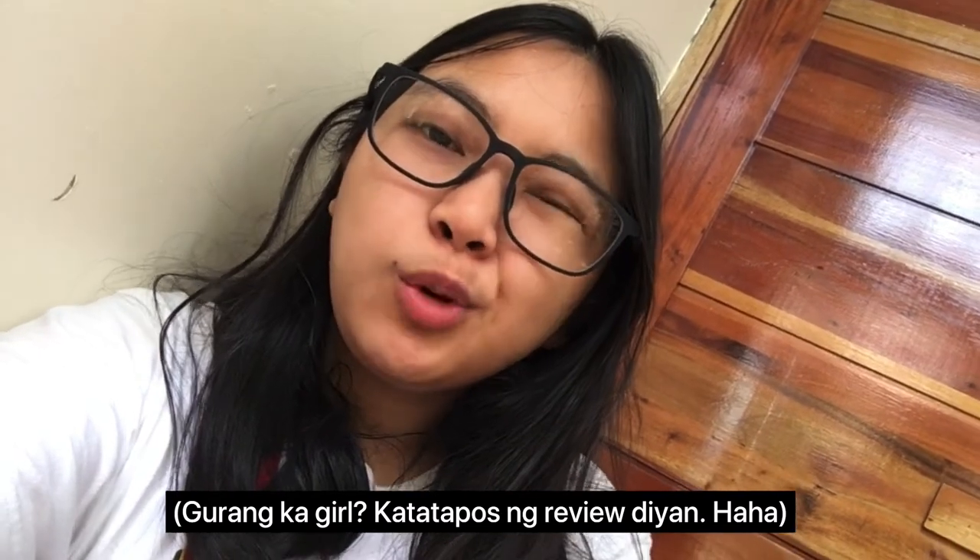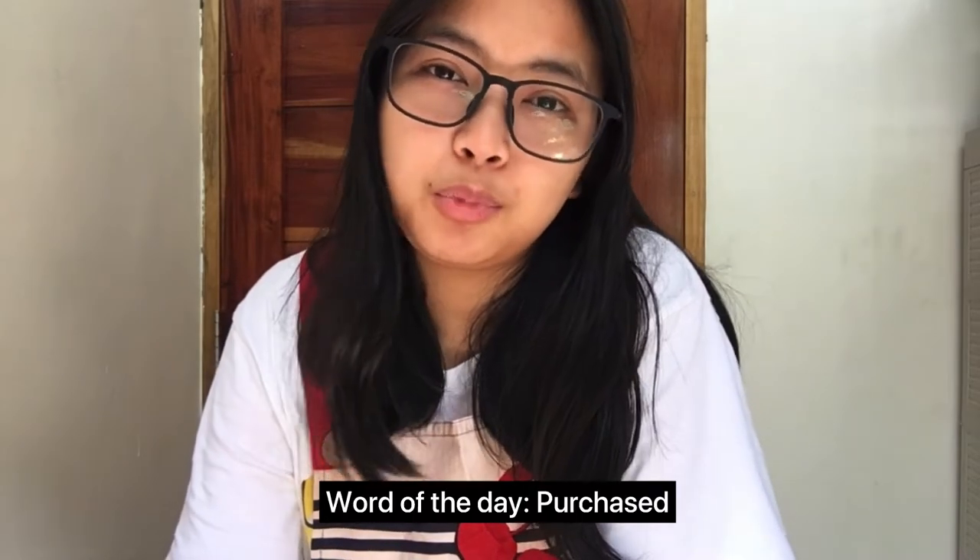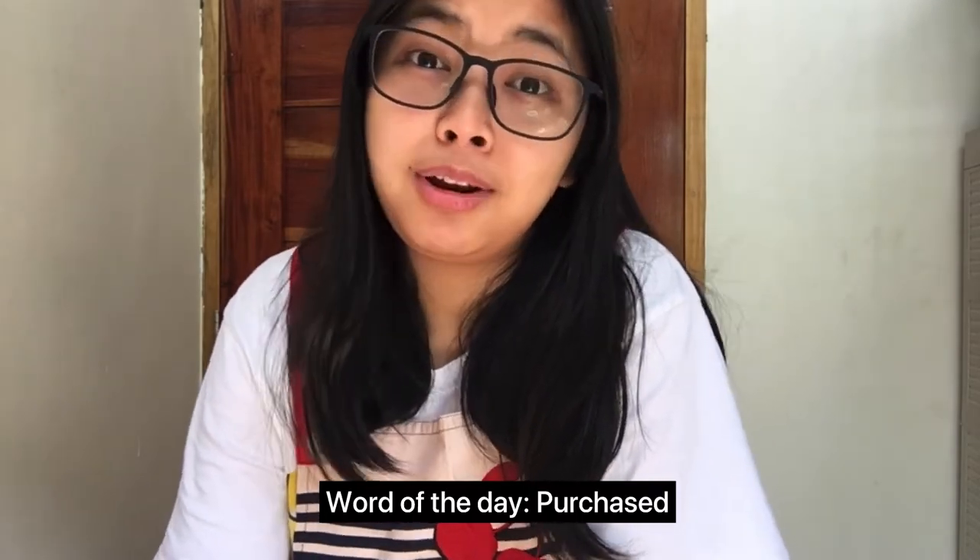Disclaimer pala guys — I'm not comparing anything with other brands kasi hindi ko pa naman sila na-try. But I'm just amazed with how this product or how this purchase came out. It's not the cheapest, but it's the most sulit purchase that I made.